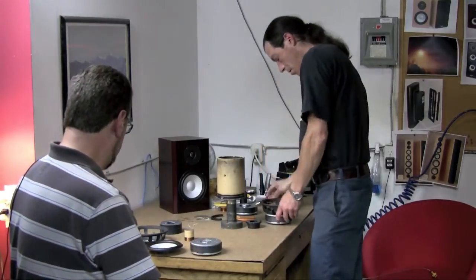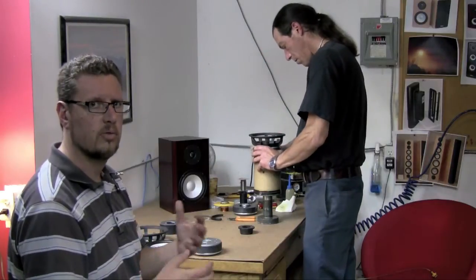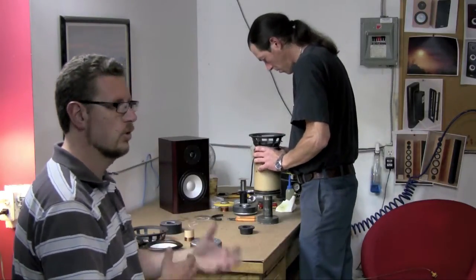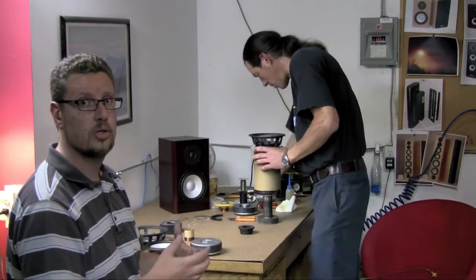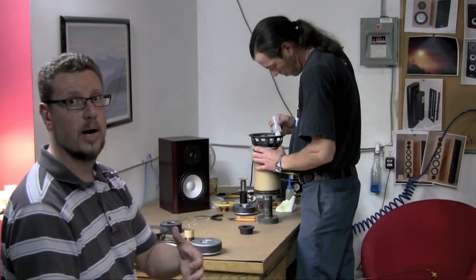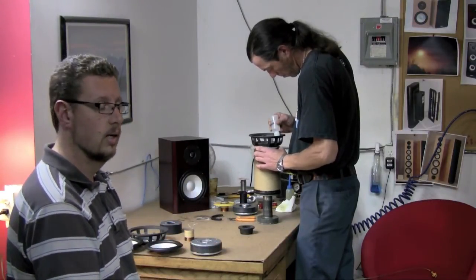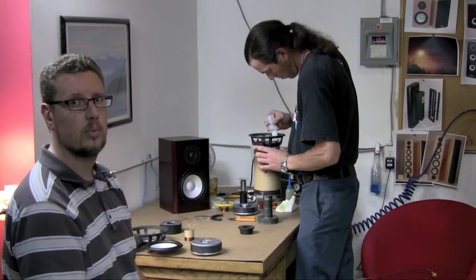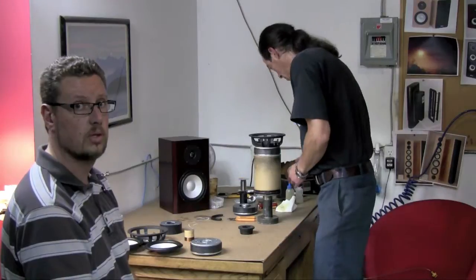What it means is that that coil can dissipate more heat, and heat is really the enemy when you're driving a woofer at high levels. Woofers and tweeters are naturally fairly inefficient — they only convert fractions of a percent, up to a couple of percent in some higher efficiency drivers, of the actual amplifier power energy into acoustic energy. The rest of that is lost as heat. So dissipating heat is very important, and it's one of the reasons we increased the voice coil size for these new woofers.